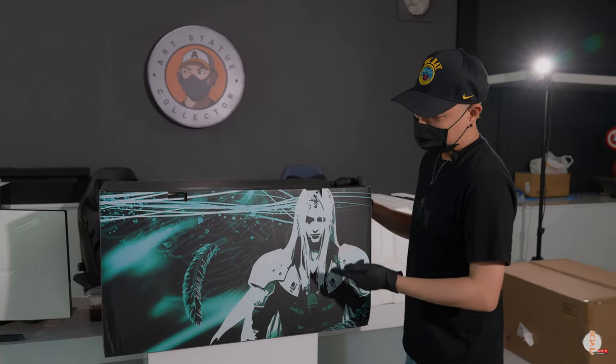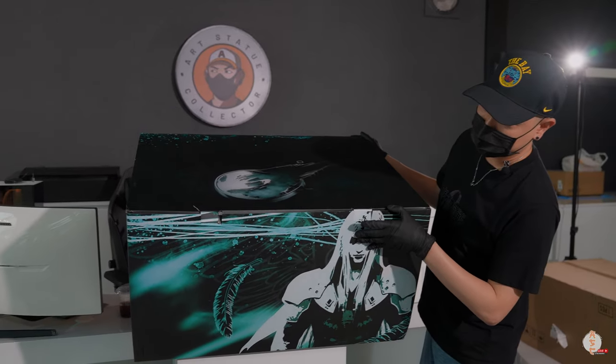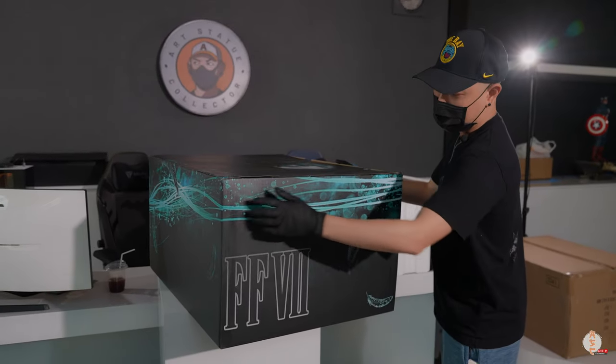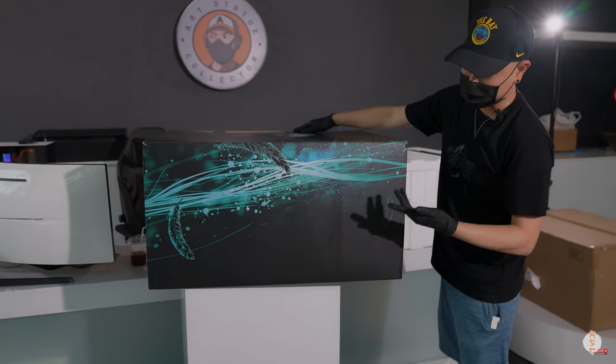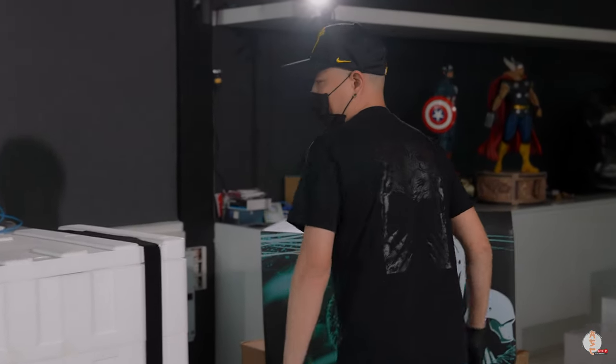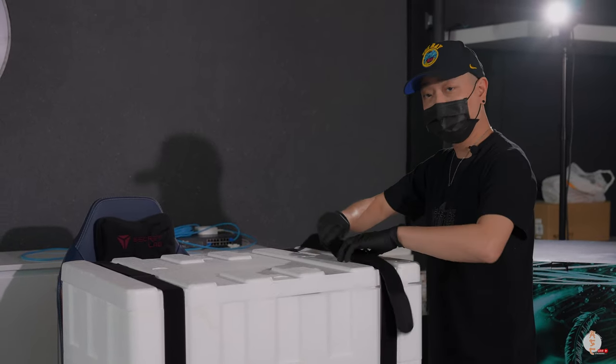Let's get to the unboxing. Check out the box — you get the graphic of Sephiroth on the front. The box is a little bit beat up, but everything else is pretty standard. Let's get it out of the way.